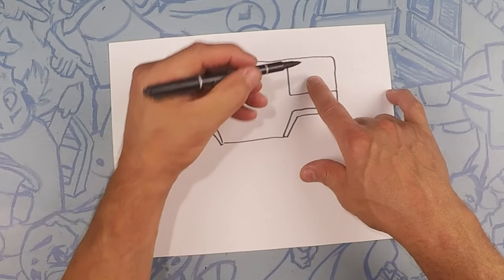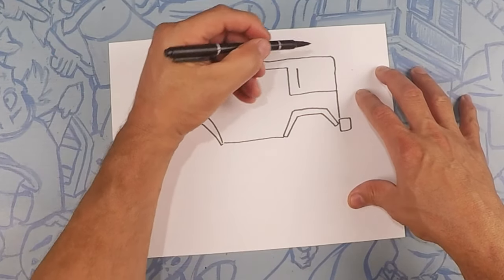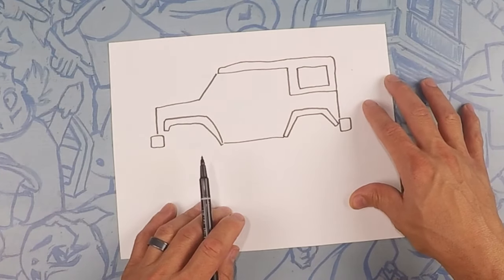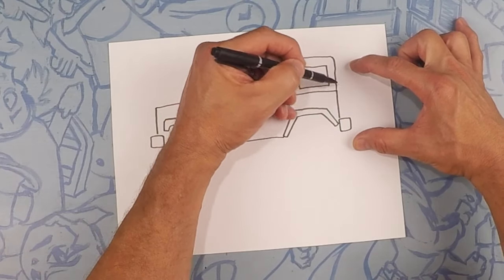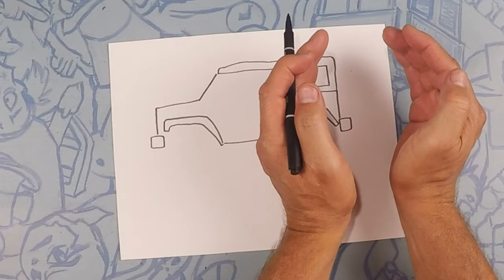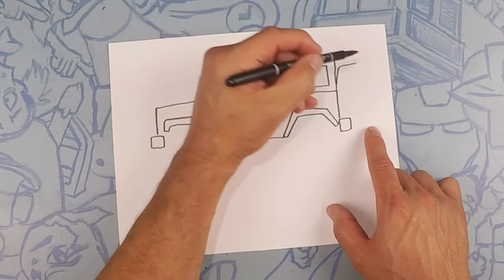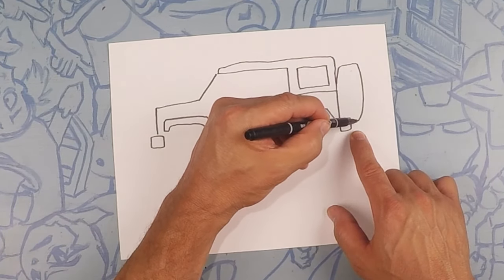On this back window we're going to do about that much thickness — it's just like a square: one, two, three, four. On the back we have a spare tire, so we're going to draw kind of a long rectangle, but it curves in just a little bit to look like the profile of a tire. Curve up, straight across, then curve this down so it looks like a tire, and close that off in the back.